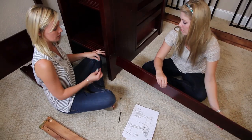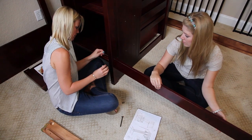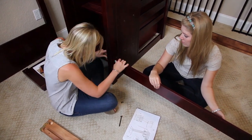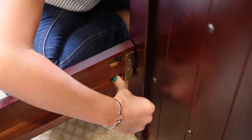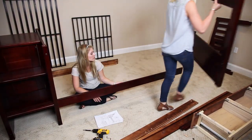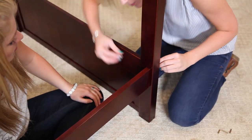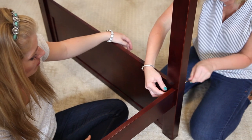Now I'm at the front of the staircase and I'm going to use hardware part C to connect the top rail. Now I'm going to attach the side rail to the other side rail.